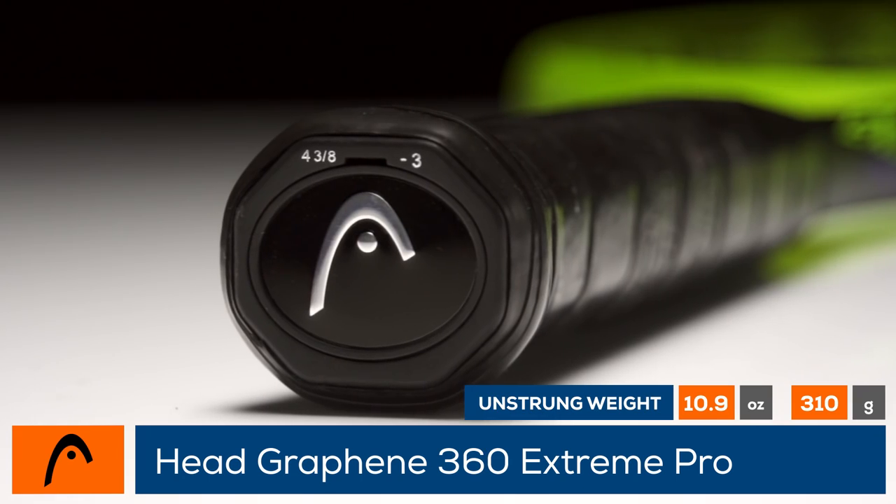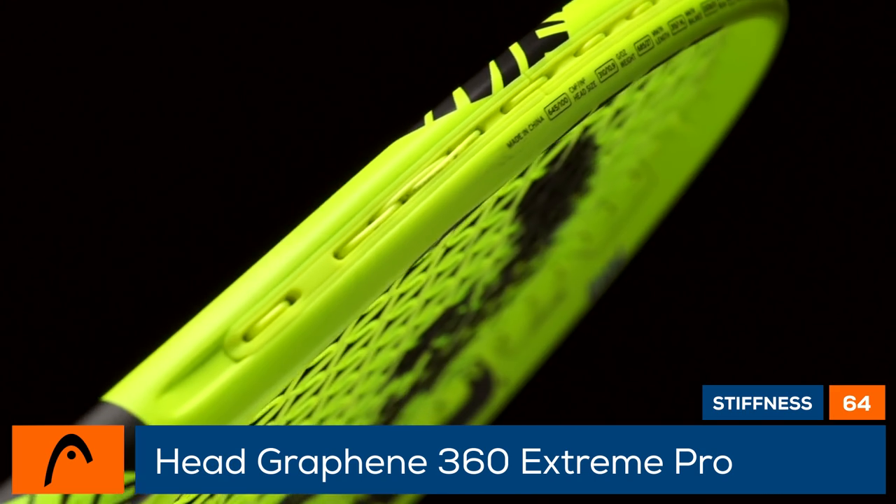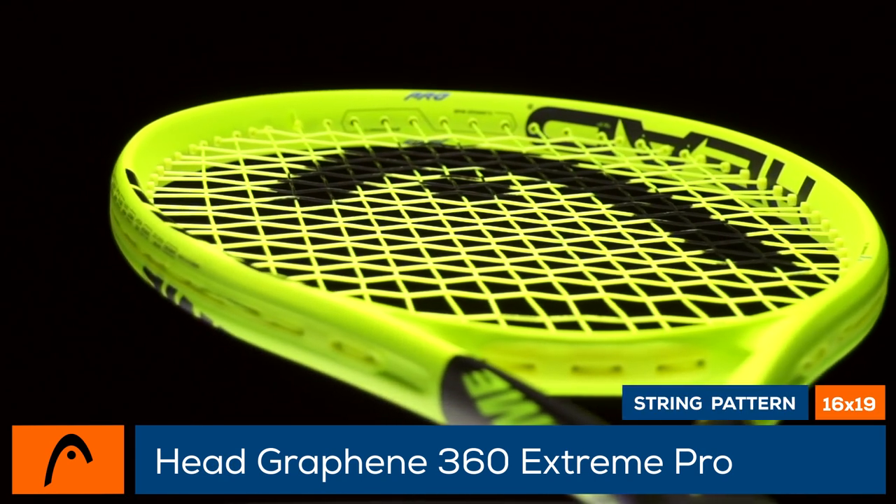Aggressive players will love the specs: this 100 square inch racket has a 16 by 19 string pattern, a strung weight of 11.6 ounces, a lower 64 stiffness rating, and a serious swing weight of 331.